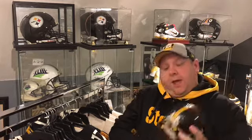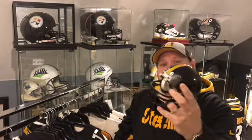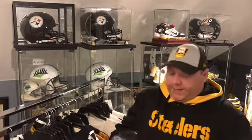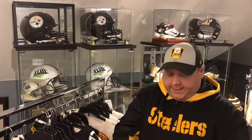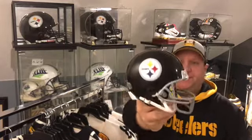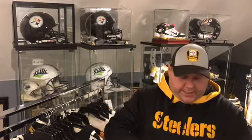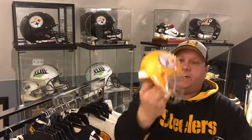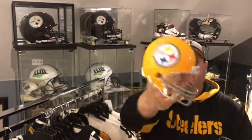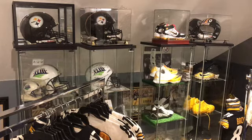Got this old-school mini helmet — I'll take the 36 off of there and I'll probably send that out TTM to get signed. Just another one with the gray face mask, and then we got the yellow one with the steel logo. I'll probably send all three of those out TTM to get some ink on them.